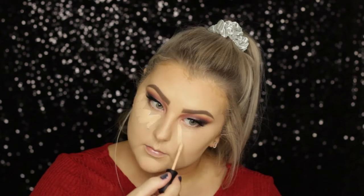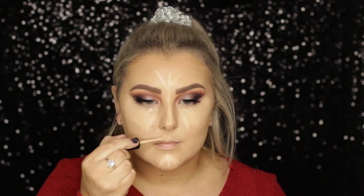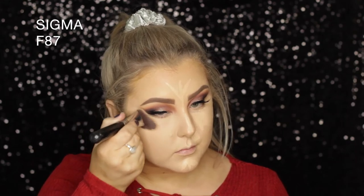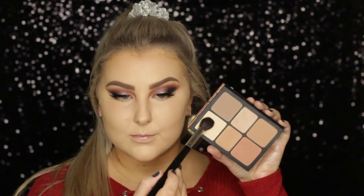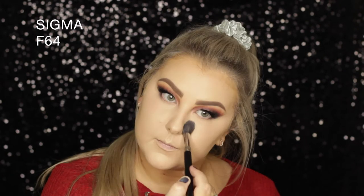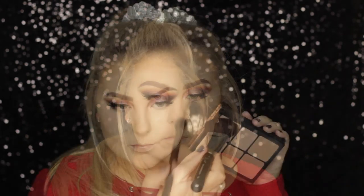Moving back to the face, I'm using the Morphe Concealer in shade Oats underneath my eyes and down the centre of my face. I really like these Morphe Concealers — the only thing is they stink, I really hate the smell of them. I'm using the Edged Kabuki from Sigma to press all the product into my skin. Then to set the concealed areas, I'm using an F64 from Sigma with the Smashbox Cali Contour Palette in the Banana shade.